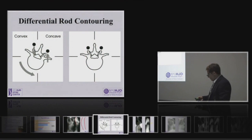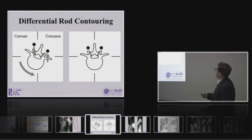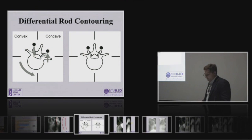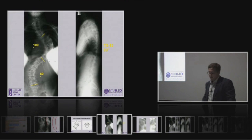Here, where the concave rod pulls this side up, the convex rod through a cantilever maneuver pushes this side down, and in effect helps with derotation. I think that's really what the rail-thing system does as well.